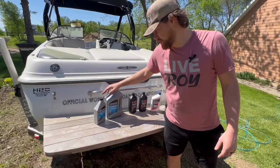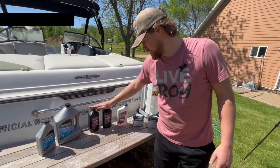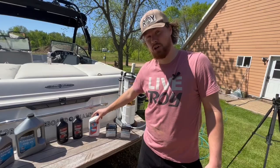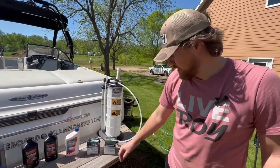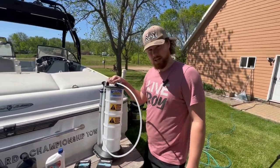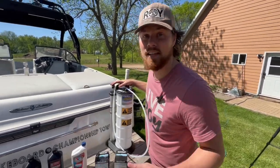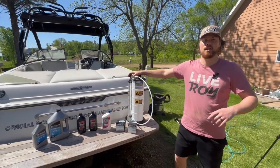First we got some four-stroke marine engine oil that we're going to use for our Mer Cruiser V8 engine. We got some automatic transmission fluid, 30-weight non-detergent oil for the V-Drive, and an oil filter. We also have a fuel filter water separator that we're going to replace, along with a fluid evacuation tool. All this stuff is linked in the description below, so if you have any questions or want to take a look at what they actually are, check out the link.